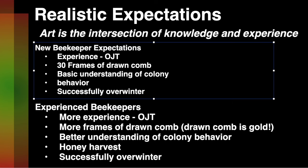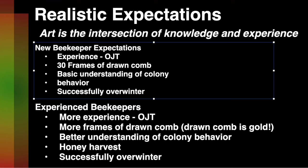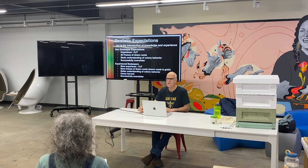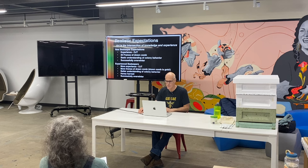Your goal as a new beekeeper is 30 frames of drawn comb. Drawn comb is gold in beekeeping — not bare foundation, but all the cells are built out. You're going to have a basic understanding of colony behavior, not just from reading about it but having watched it. And you're going to successfully overwinter your bees.